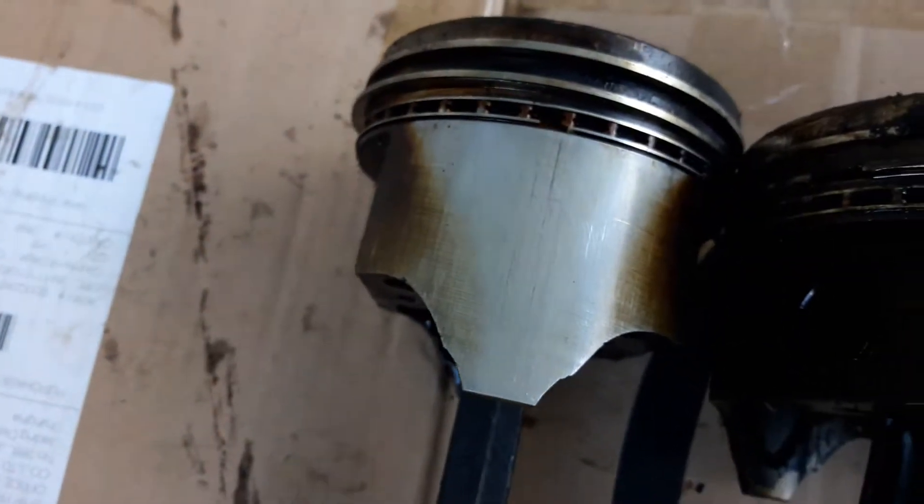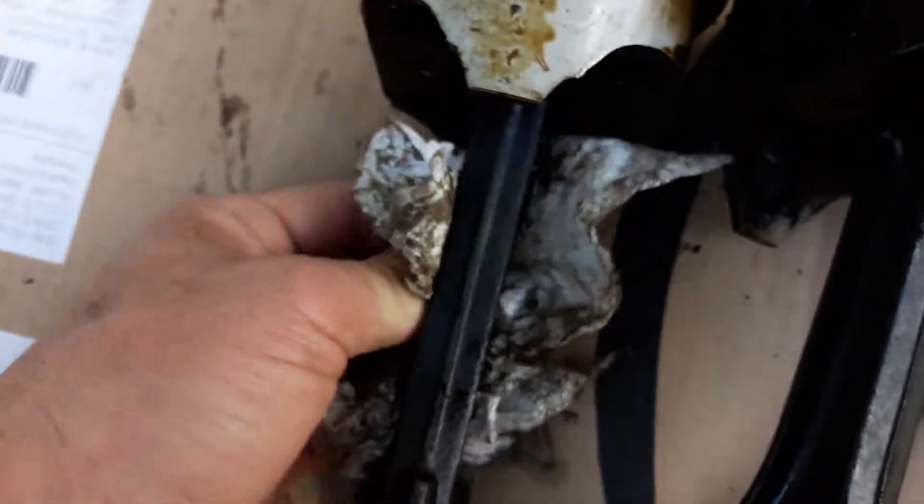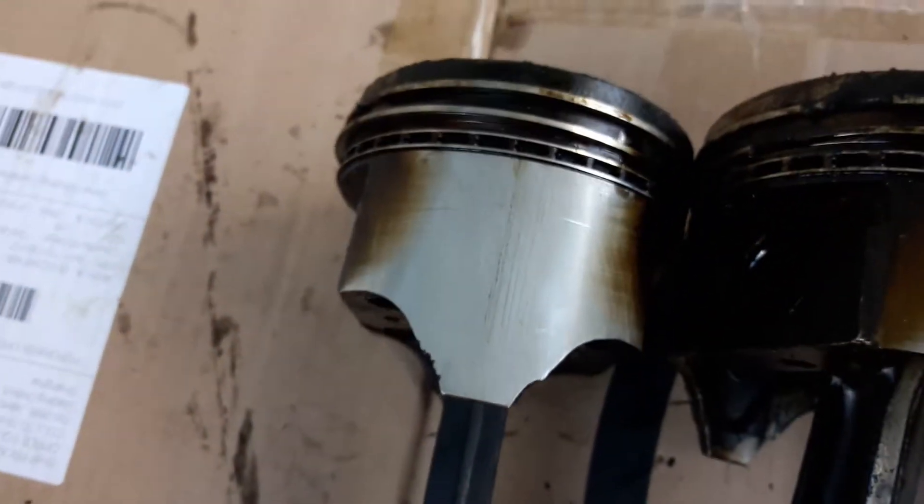Six — compression ring was okay. Doesn't look like it's cracked. This side has more wear but no, looks like it's okay. So six is okay.